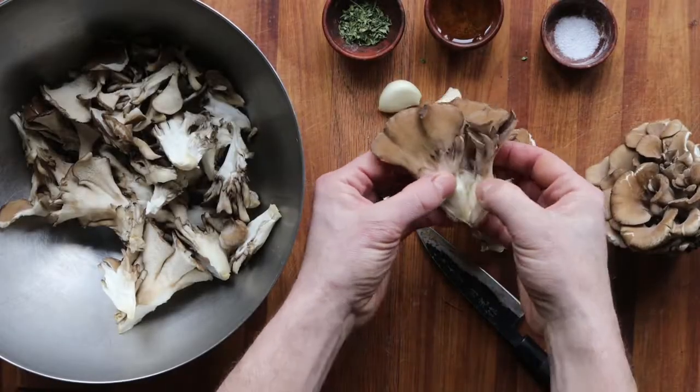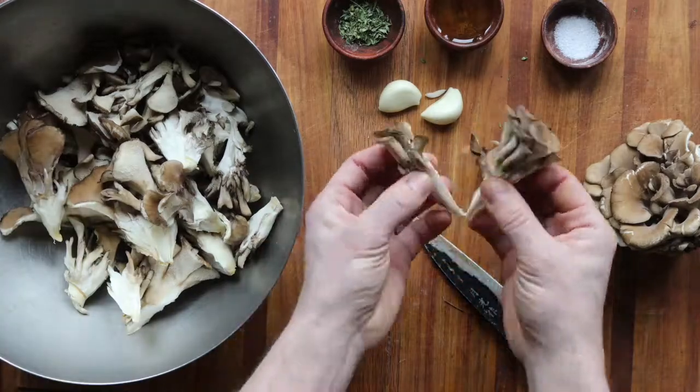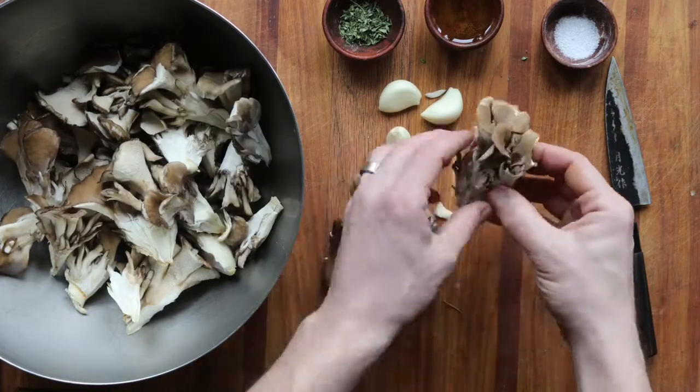So take some hens — notice that these are cultivated. There's a big difference between cultivated and fresh wild hens. Typically I cook wild hens, but I'm using cultivated here as an example.